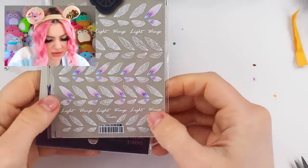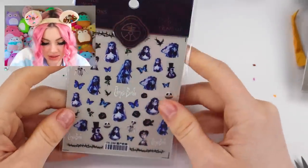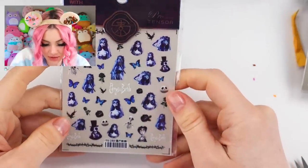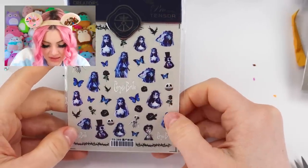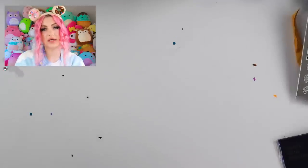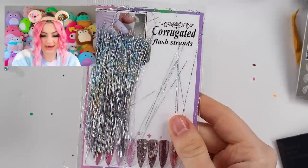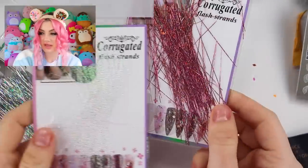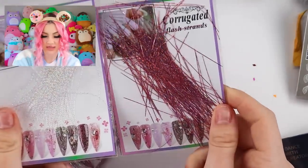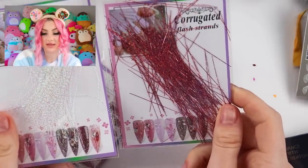Then I got these really cute, really unique butterfly stickers — I've never seen ones like these before. Some Corpse Bride ones too — I'll have to save those for around Halloween, but they're cool. And look at these little hollow strands, plus I also got some pink ones and some iridescent ones. How pretty! I will 100% do a whole nail of these — I think they'll look really cool.